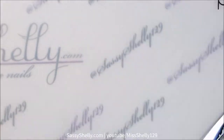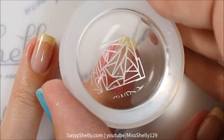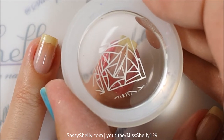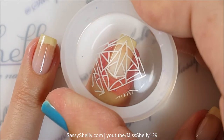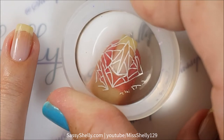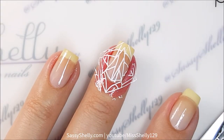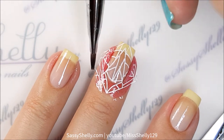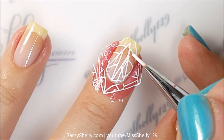It's also got that great Gatsby kind of feel. I'm using Mundo de Uñas white stamping polish and of course my Uber Chic Beauty clear XL stamper, and I'm just putting it right on my naked nail. I did put down a base coat first — of course, always always use a base coat.